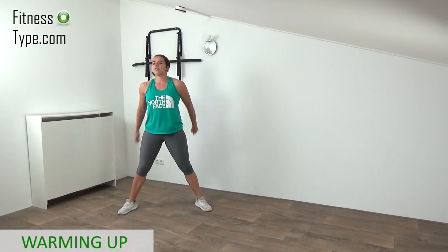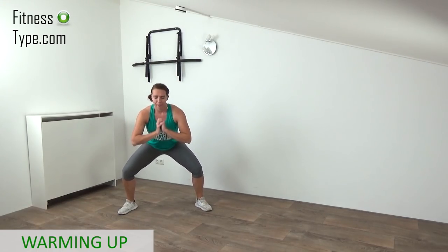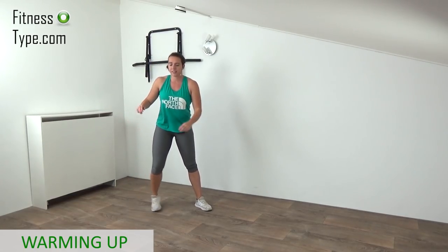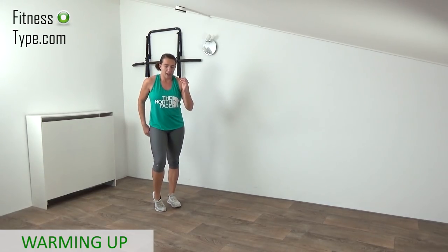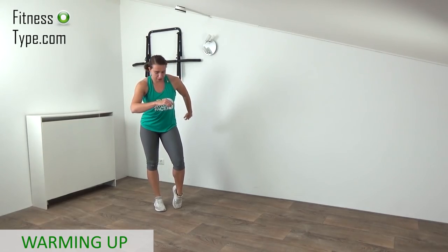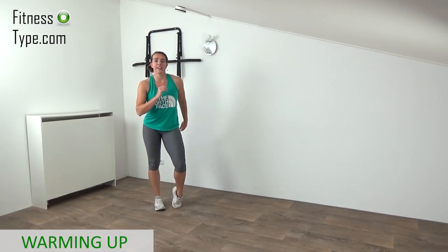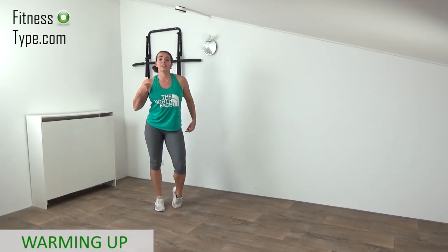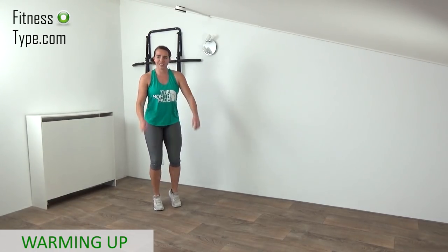We're almost there — one final exercise in this warming up. Come on up, last one and up. Feet are on hip wide. What we're going to do is some flutter heel raises. Come on your toes, lift your heel up, and then reverse to the other side — alternating from left to right. Keep your upper body straight up and curl and extend your arms as well. Final exercise after warming up, so we're about to start that main workout.